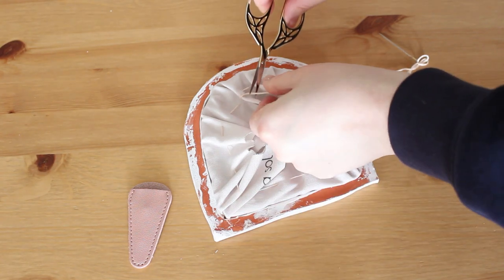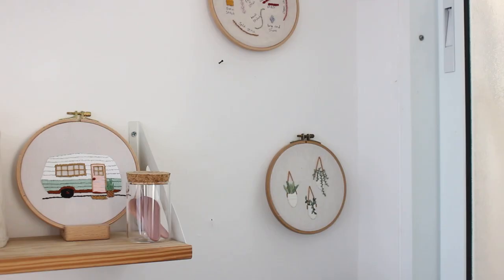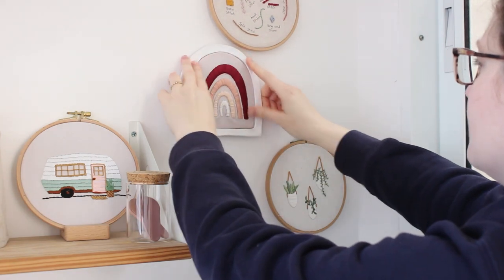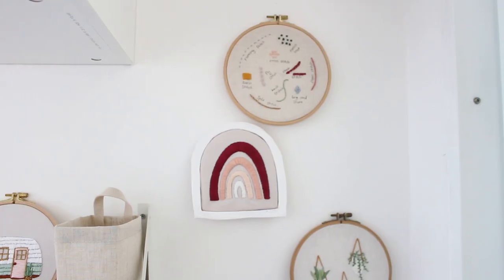By the way, the scissors and the case you can find in my shop. Just hang your beautiful little Valentine special on the wall. Thank you guys so much for watching and I will see you in the next video. Bye!